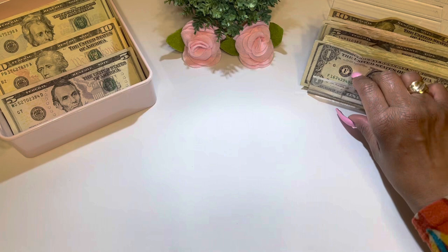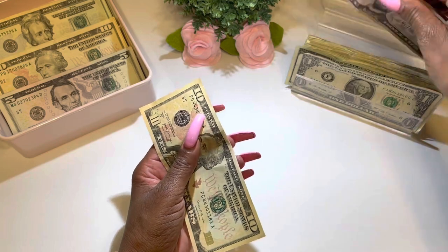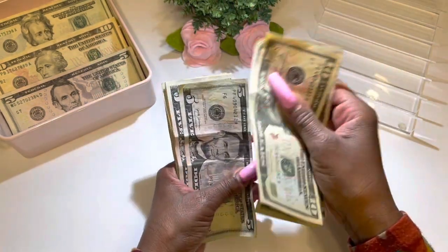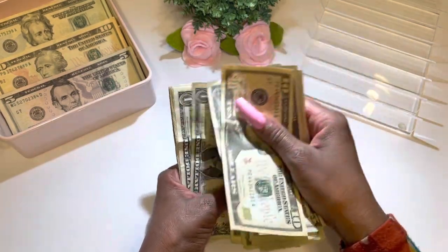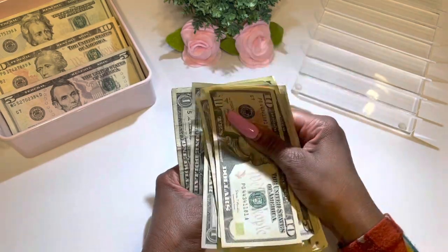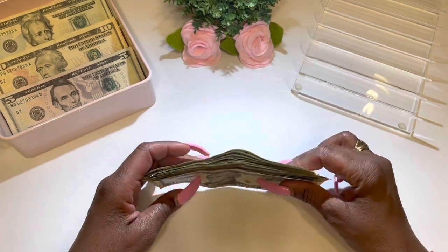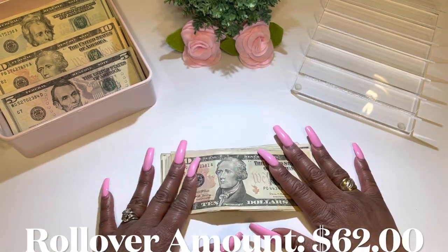Now I'm going to take all this rollover slash leftover money and count to see how much it totals. Starting to count: 10, 15, 20, 25, 30, 35, 40, 45, 46, 47, 48, 49, 50, 51, 52, 53, 54, 55, 56, 57, 58, 59, 60, 61, 62. I am super duper excited — I've never ever had a total of $62 from my rollover slash leftover monies!